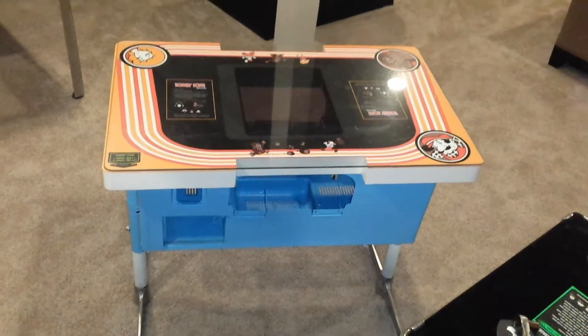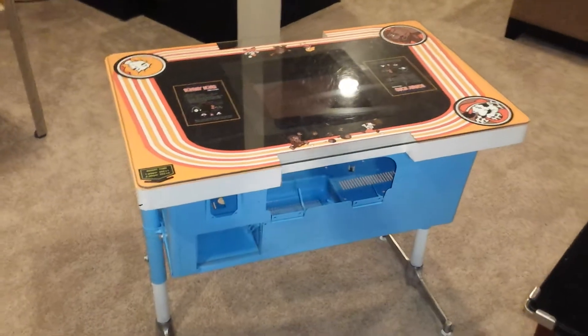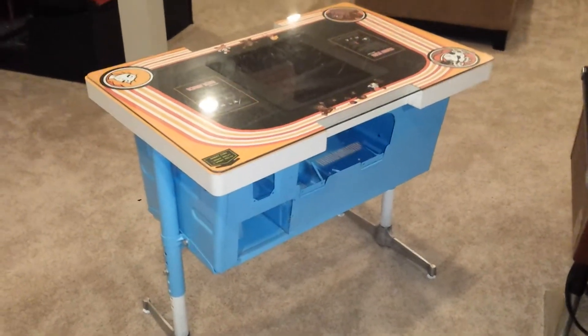This is That Tim Guy, or Mr. Dude, and this is my Donkey Kong Cocktail Table Status Update, the Restomod version, in less than one minute.